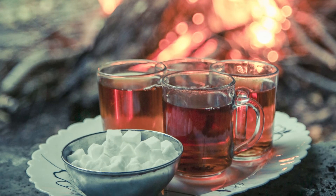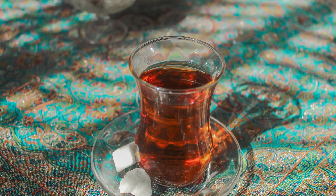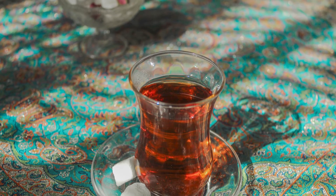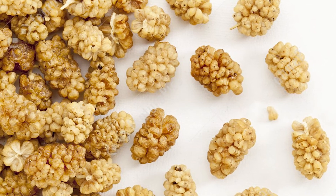Persian tea is traditionally served with sugar cubes. However, it's common to serve it with other sweets such as dates, raisins, or white dried mulberries.